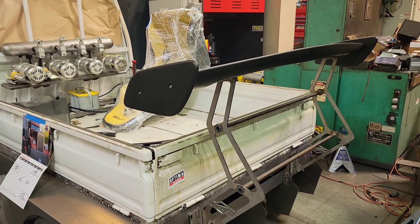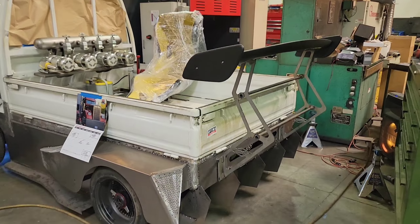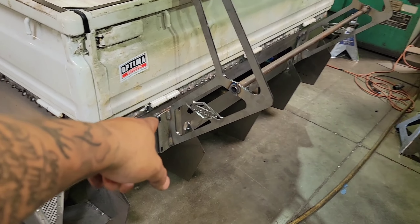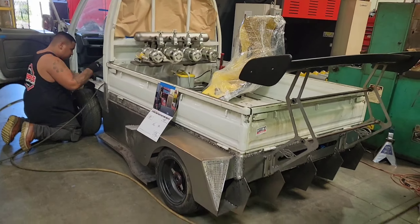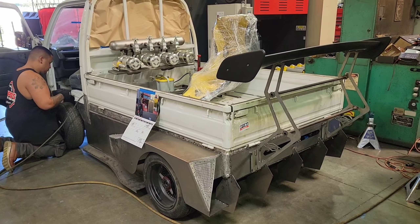Ladies and gentlemen, I would like to show you my big Wang. Got the wing mounted up, got everything in position right now. We're going to get this all squared up and drill the holes to bolt it in, then get it powder coated. My whole idea on this car was a big Hot Wheel — a life-size Hot Wheel. Something exaggerated, over-the-top, weird. I love different. I love when people go, 'I wouldn't do that.' Because that's what I like.